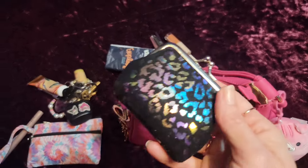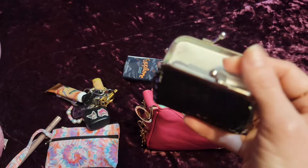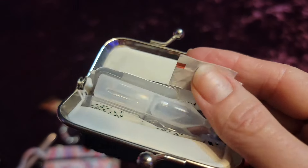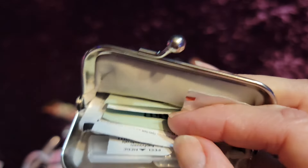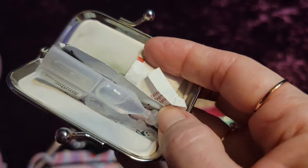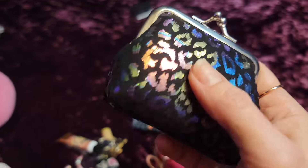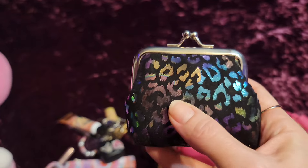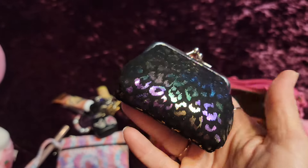Over in the side I have this little kiss lock pouch and I put all of my emergency kit stuff in here. There's eye wash, band-aids, stevia, salt, more wipes, lens wipes, pills — all that stuff is in here. You can make your essentials, medicines and such, very compact in a little small pouch.